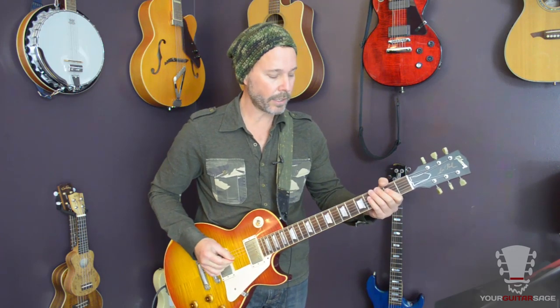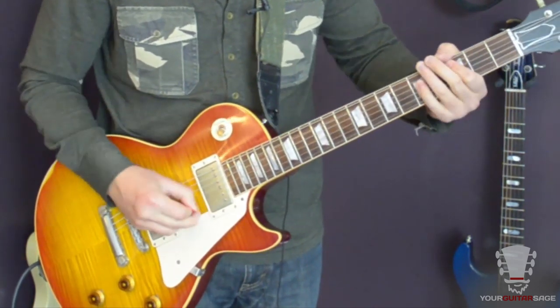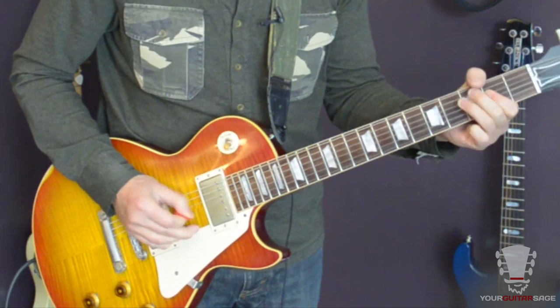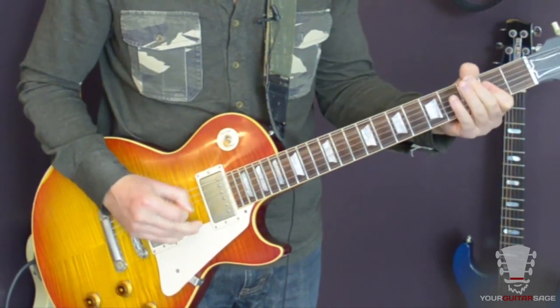We're going to learn two licks in this one. It's the part right after the... okay, that part. I'm going to play it slow, and then we're going to break it down. And we're going to learn another lick after that.